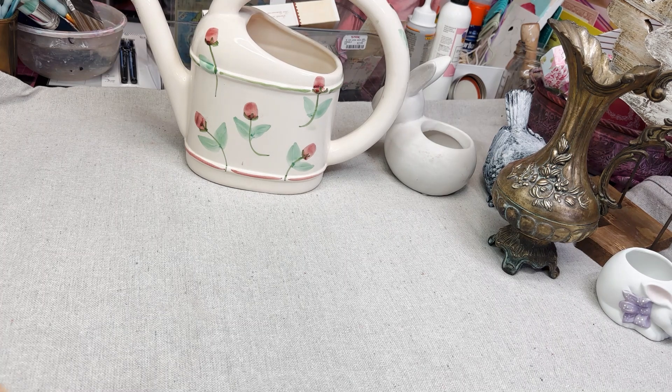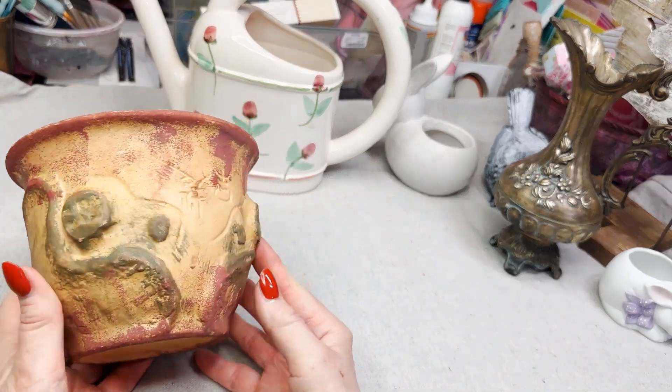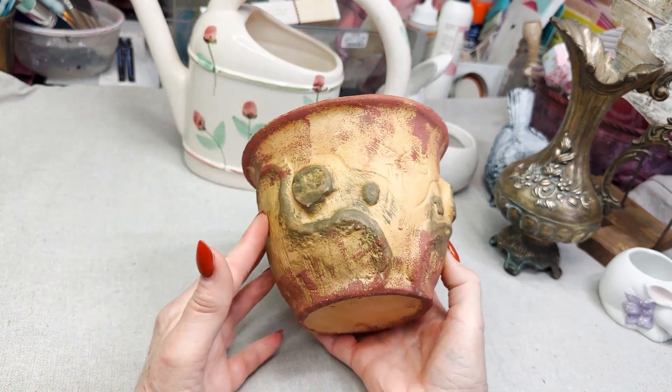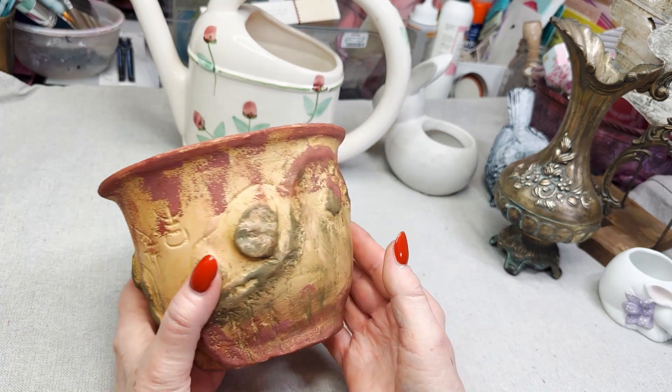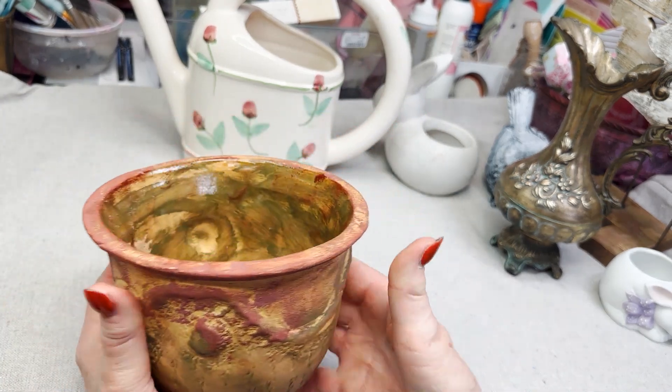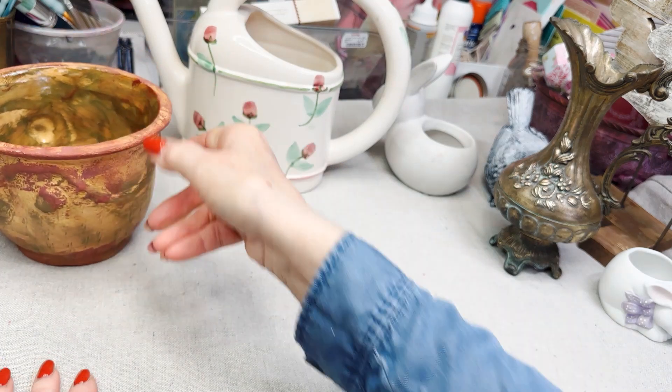I found this pottery pot. It was like $1.99 at a flea market. It could be okay like that, but I think I'm going to be painting it and we shall see how that turns out.